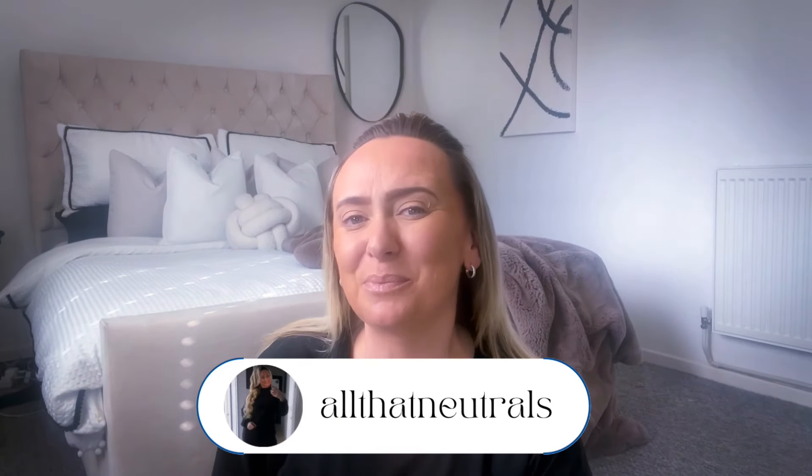Good morning guys! Welcome to my channel and welcome back to this brand new video. In today's video I'm going to be replacing my taping hair extensions. I recently took my Goo Goo hair extensions out and I'm going to be replacing them.